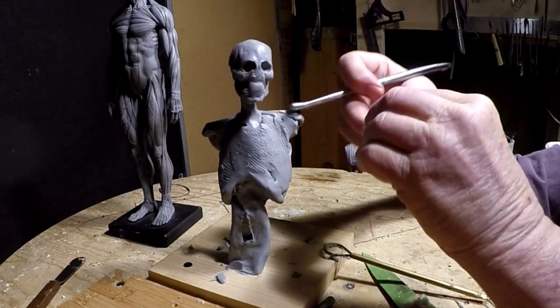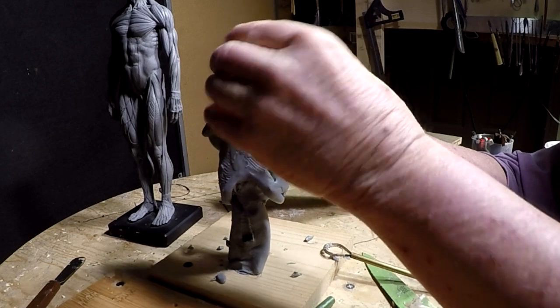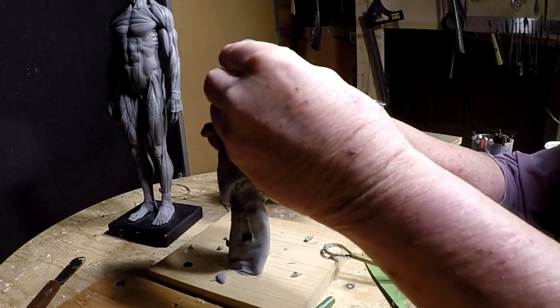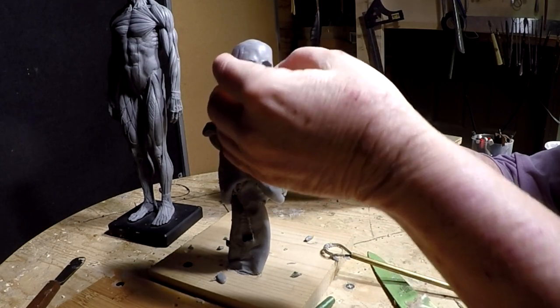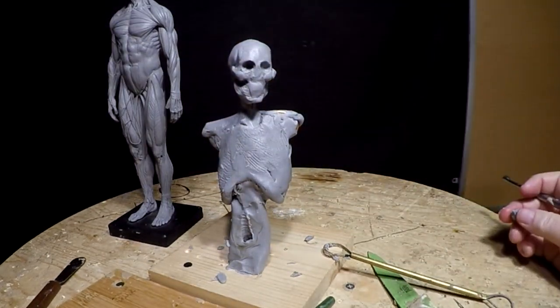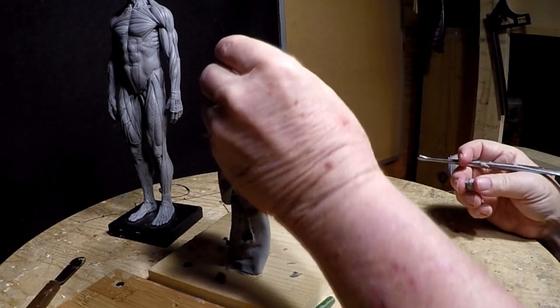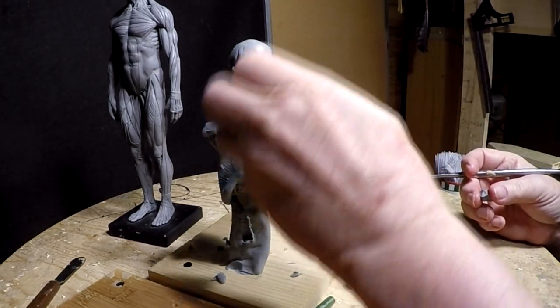Now I'm forming a skull first before I do anything more. I'm finding this clay does require a different skill set, and it's interesting.